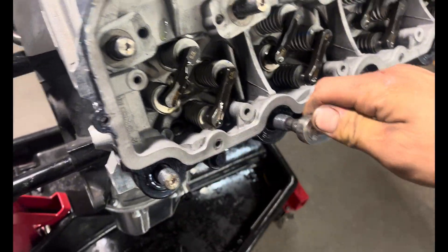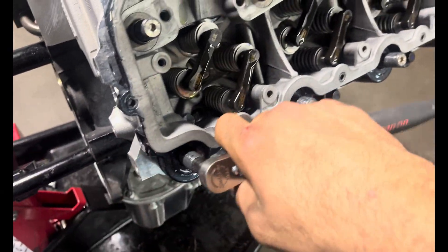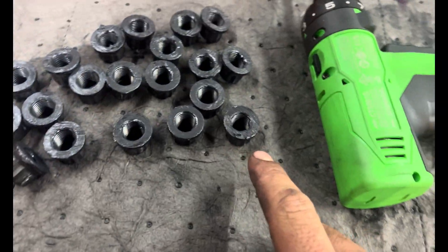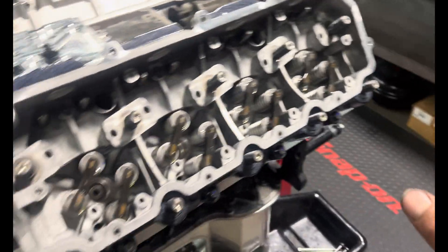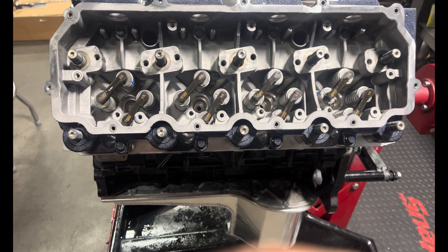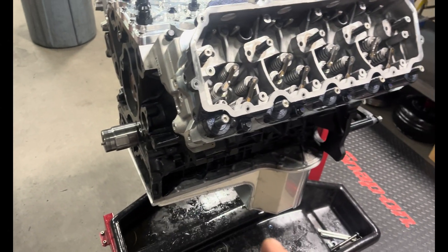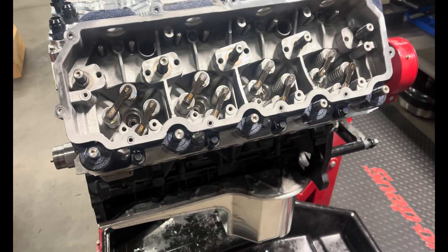Then put ARP lube on the washer on both sides and on the bottom of the nut, then torque them down. I do a set torque of about 25 foot-pounds just to get everything seated, go through it twice to make sure everything's flat, then go through the full torque procedure. With these studs I'm going to do 275 — just a tiny bit over factory spec. That's what I did last time and the head gasket looked perfect.